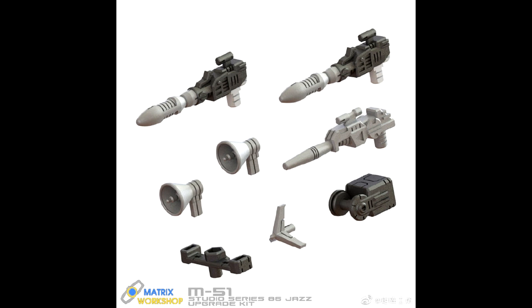First up, add-on kits. Matrix Workshop is giving us an upgrade kit for Studio Series Jazz from the 86 line — this is M-51. You get two new guns that look like rocket launchers, a regular gun, two speakers that usually come with Jazz, and a little harpoon. There's also a small black piece on the bottom which might hold the speakers for the car mode. Overall it's a cool upgrade kit — three new guns, speakers, and that harpoon looks great for photos.